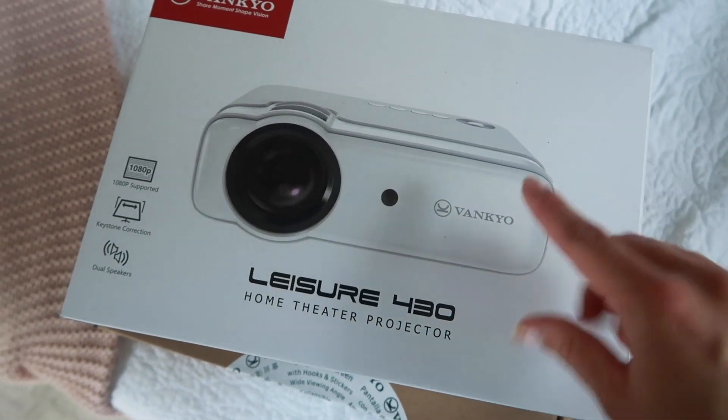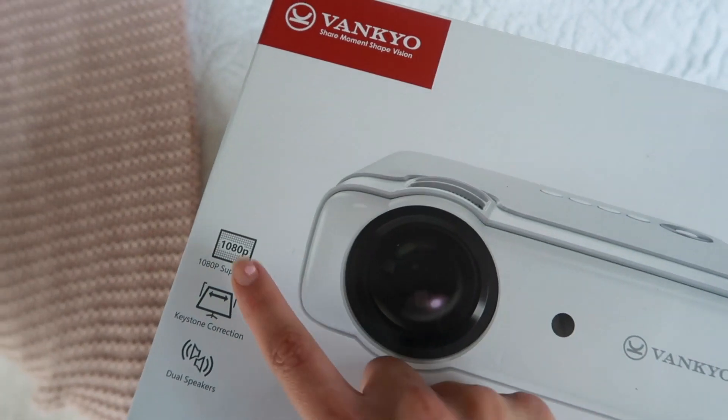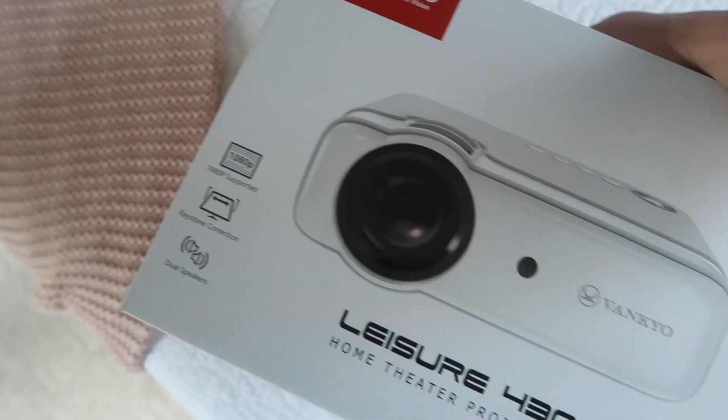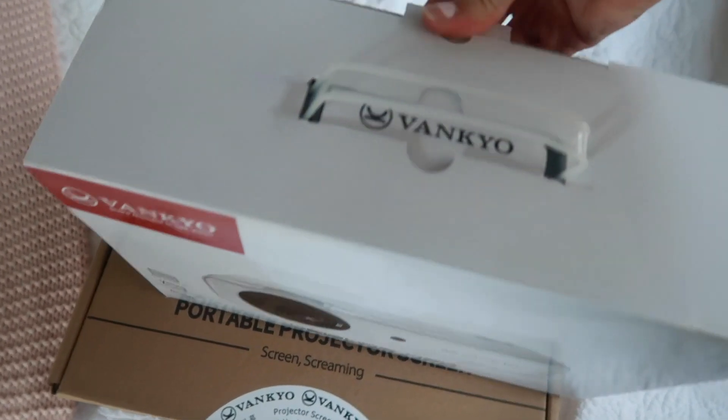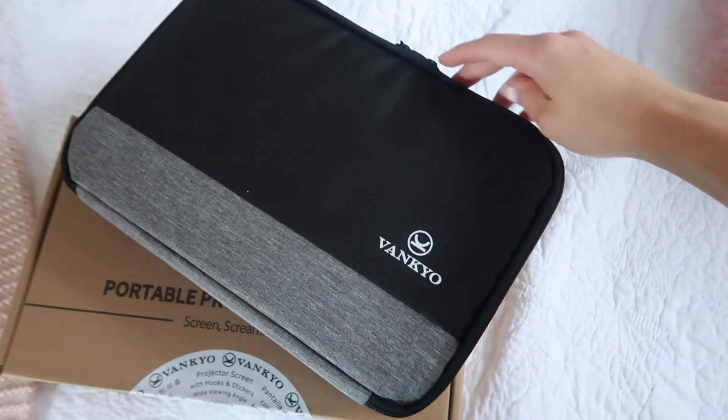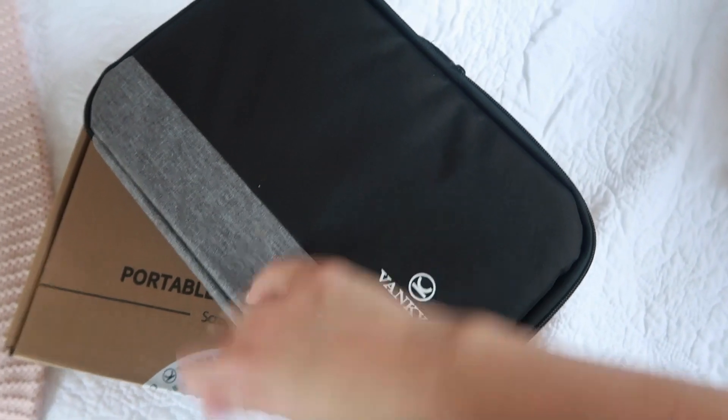Daniel just brought me the mail from the P.O. box today and I did a little happy dance because in it was the Vankyo projector we've been waiting for. We've been wanting to put a projector out in this space for an outdoor theater. I'm going to do a quick unboxing right now. The projector is the Vankyo Leisure 430 Home Theater Projector — it's 1080p, so very high resolution. It also has keystone correction. Vankyo is offering my subscribers 10% off, so go to the link in my description box and make sure you use that code.